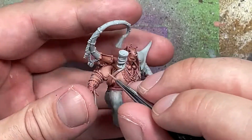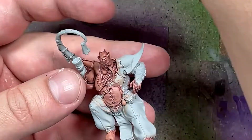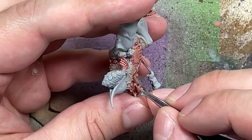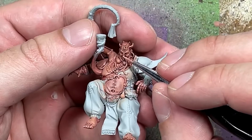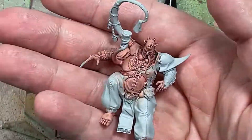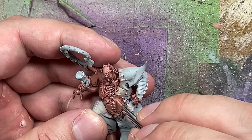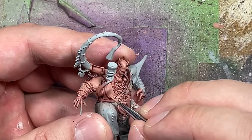I'll then take pure Cadian Fleshtone, watered down a bit, and apply it in straight lines to make bold the open parts of the flesh, to straighten some things out, to get rid of any dustiness that could have occurred from dry brushing, and to focus on the highlights - the raised areas and the folds of the skin. I then take Kislev Fleshtone, watered down, and apply it to the most raised areas, the biggest folds of skin, the edges of his limbs, as well as his fingers and knuckles.